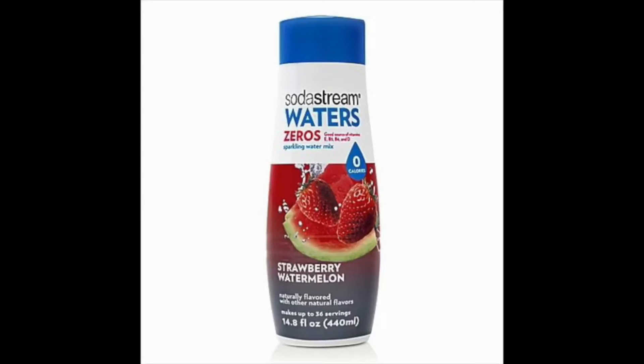With so many add-on flavor options, SodaStream offers endless combinations, such as the case with the Waters Zero flavor line. And if you're concerned with increased calorie intake but still want to kick some taste into your beverages, then Waters Zero sparkling water mix might be what you're looking for.